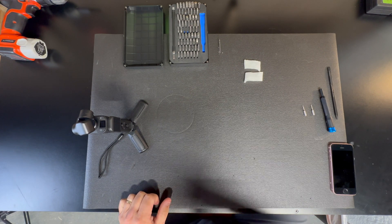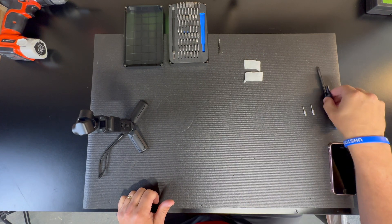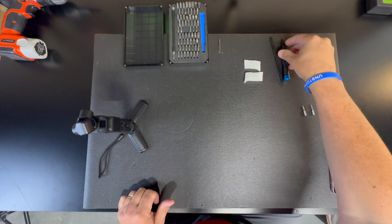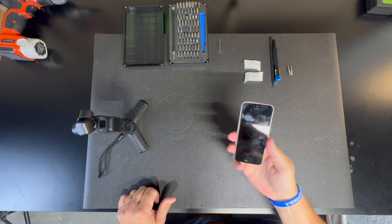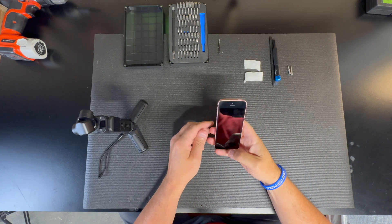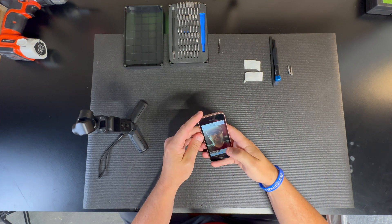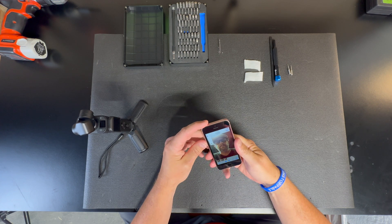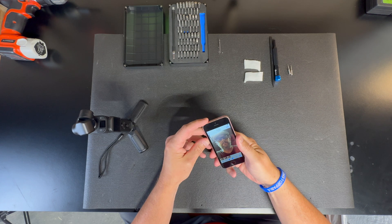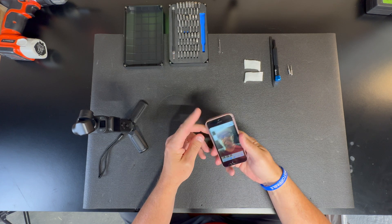I'm going to attempt to hack and modify the handle piece of my Pocket 3. I'm putting the iPhone overhead to give you a view of what I'm working on. In order to do this and know if it works, the first thing we need is a benchmark. The best way I could come up with is using this old iPhone here — I recorded a video with audio on it.